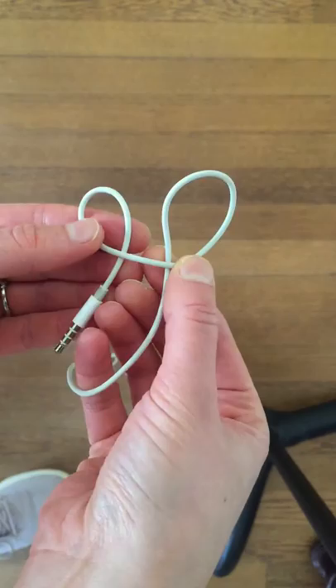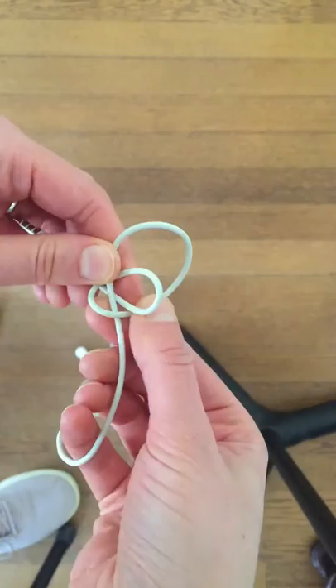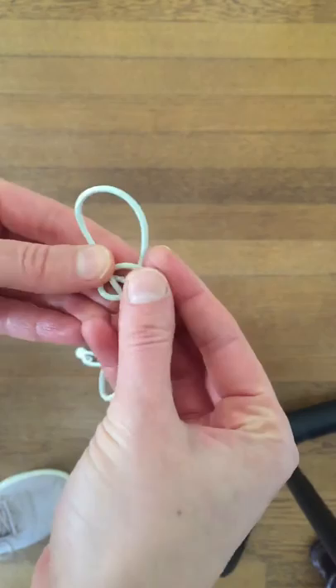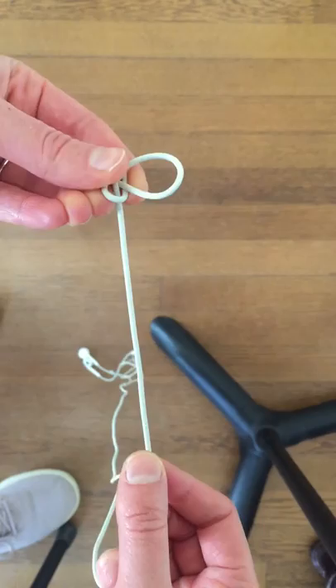Hold both points with your thumbs. Take the left side and put it behind the right P and inside. I'm going to move it over to the right — this is what it should look like. I'm going to hold the entire knot with my left hand, then pull down with my right. The original big P is going to come down. You're at this point right now — you've just made your knot.